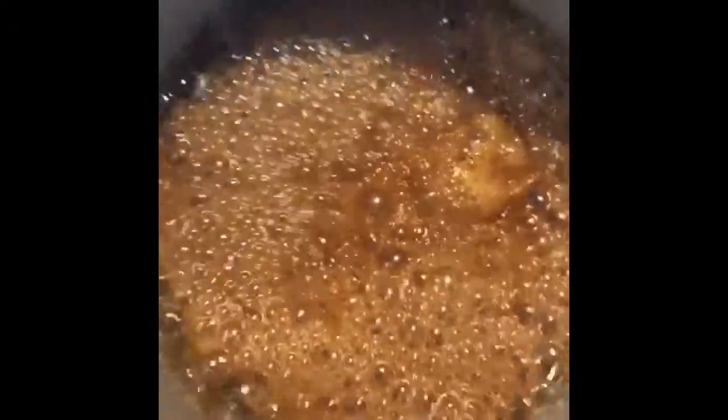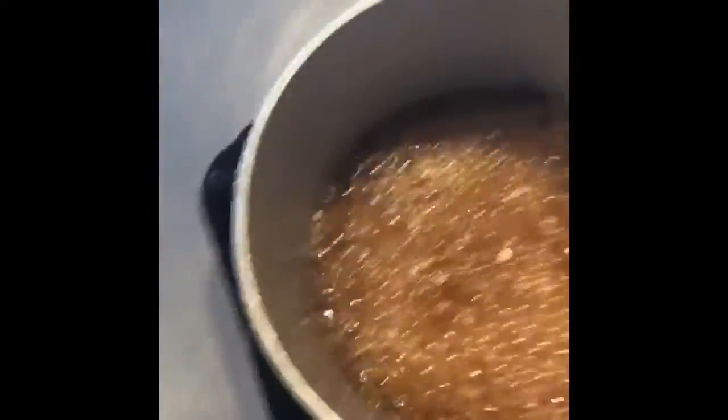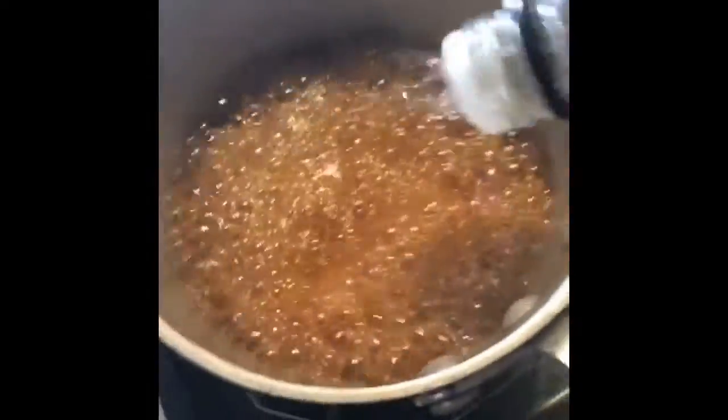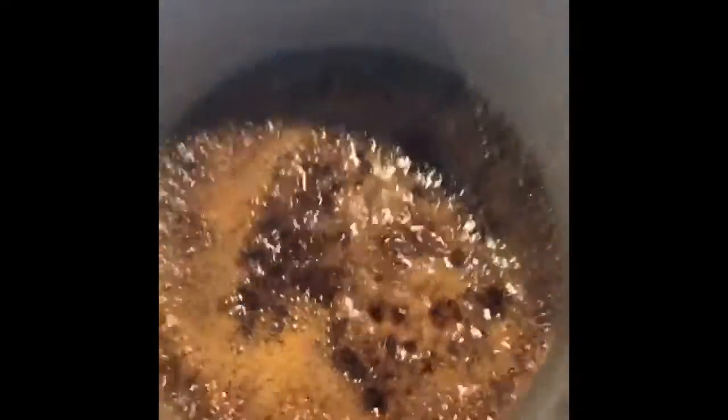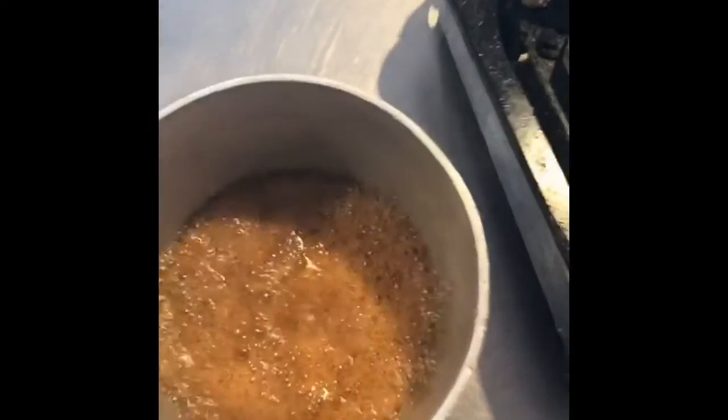See that right there? That's how you know you're candying — you see them little beaded bubbles and it's turning into a syrup. And then the last little bit, we're going to add a little joint of rum in there. We're going to pour that glaze over them sweet potatoes. Man, that shit.